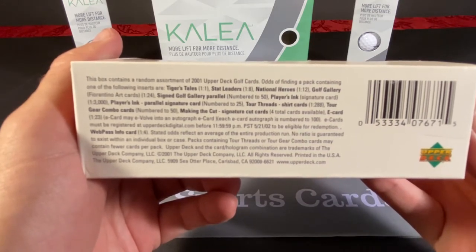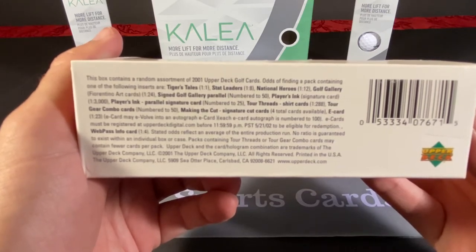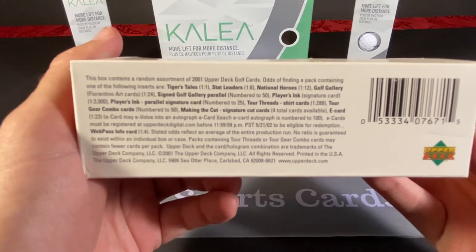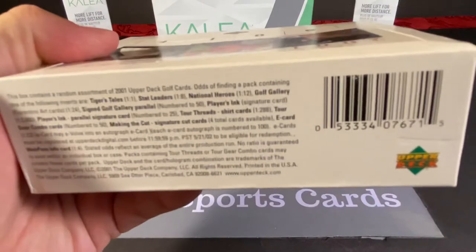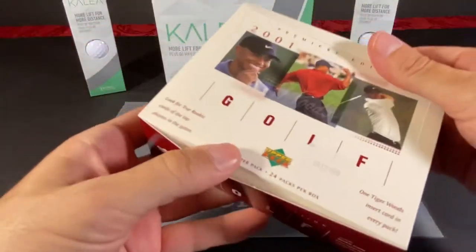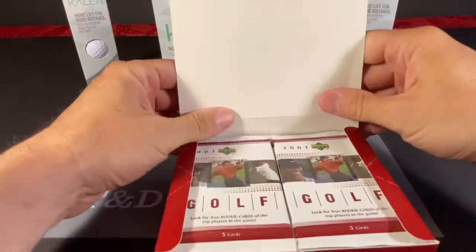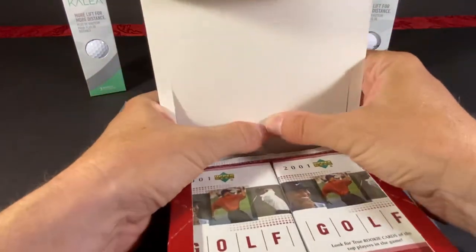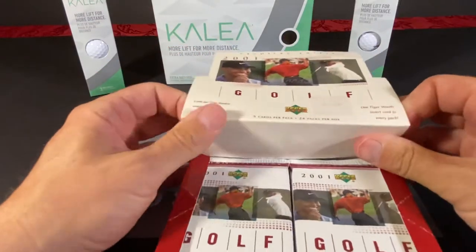I don't know if there are any autographs we could find. Players Inc. Parallel Signature card numbered to 25 — that's one in every 3,000 it looks like. So that would be a pretty good find if we pulled one of those out. We've got 24 packs, 5 cards a pack. Hopefully this will move fairly quickly.